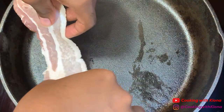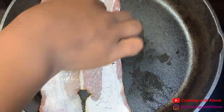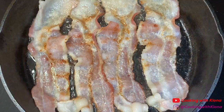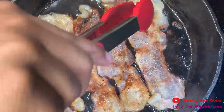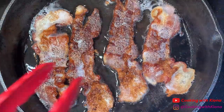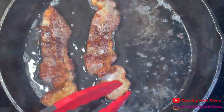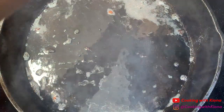In a large pan over medium heat, cook four slices of bacon. Once your bacon is cooked and crispy, take it out of the pan. Let your pan cool and remove some of the fat.